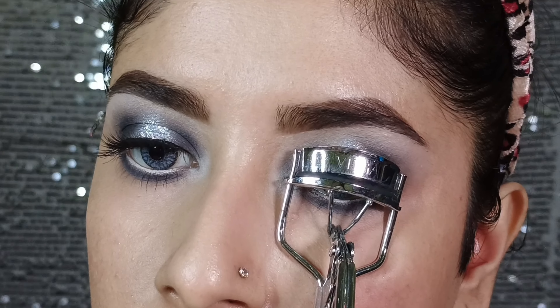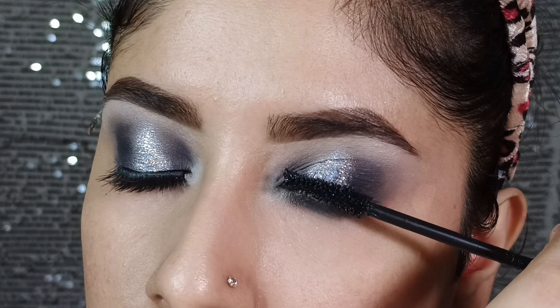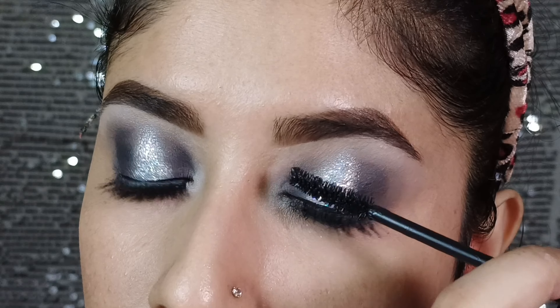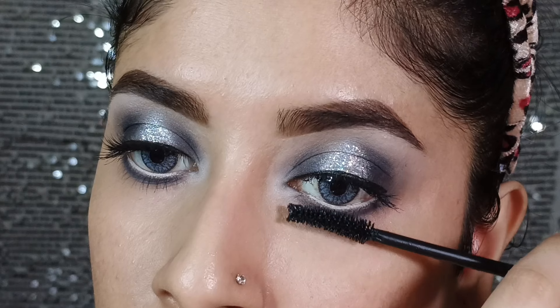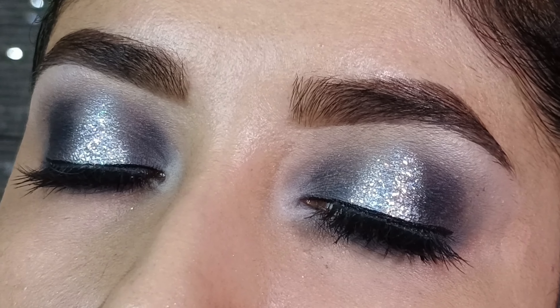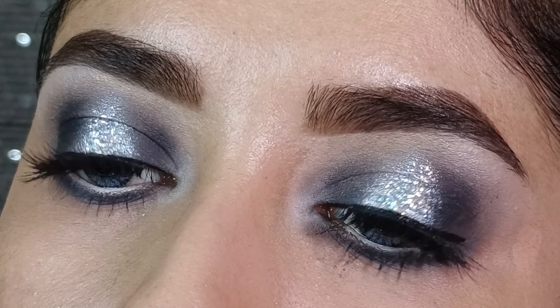Next, I will apply the lashes. I hope you all liked this look and found it helpful.